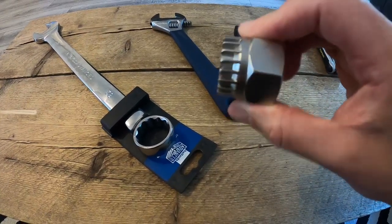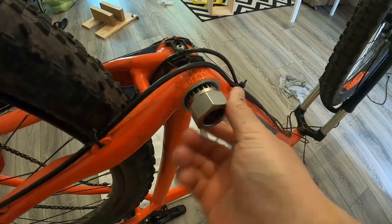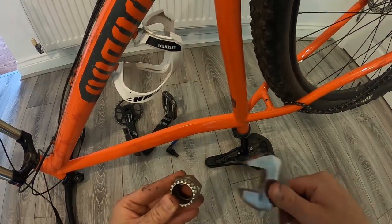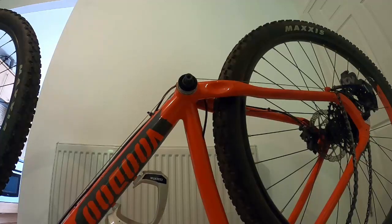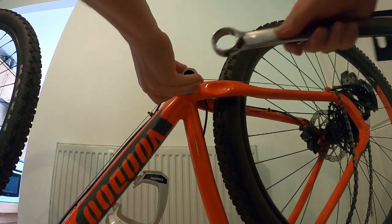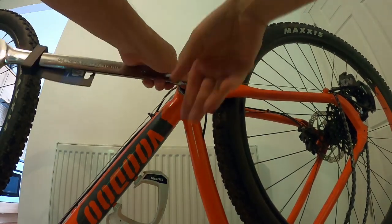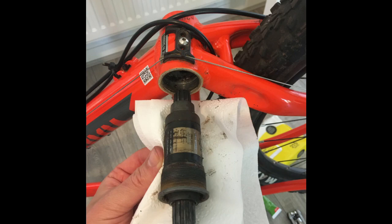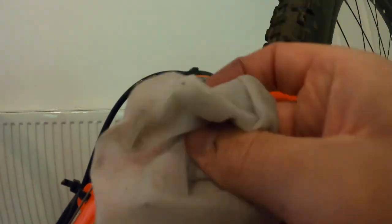Apparently my adjustable spanner wasn't quite big enough to fit, so I had to use the persuader — which would have worked slightly better if I'd have taken the tag off, but there we go. This is the state of my bottom bracket, and now you can see why I might be needing a new one.